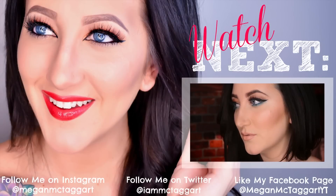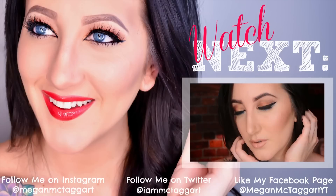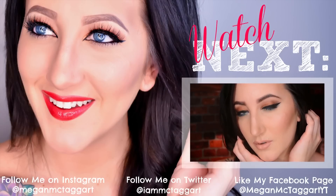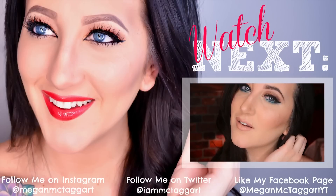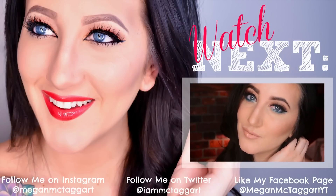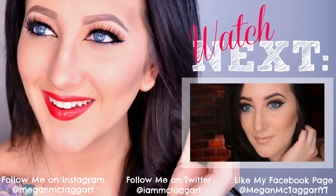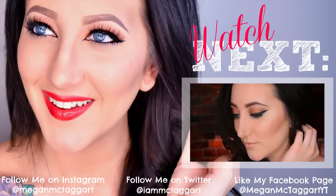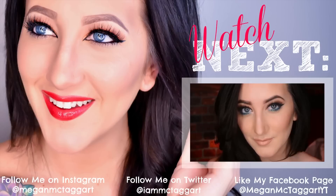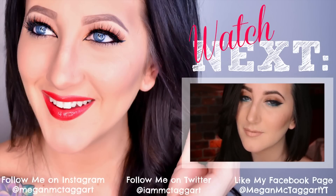Hey guys, so today I wanted to create a look for you that would be perfect for spring and going into summer. I love pops of color during these seasons, and I love this sort of teal blue — I think it's perfect. I am using the Be a Bombshell Claude eyeshadow that came in last month's Ipsy bag; I had gotten a lot of requests to create a look using that, so if you'd like to see how I created this look please keep watching.